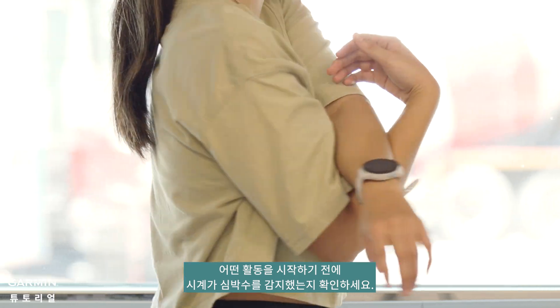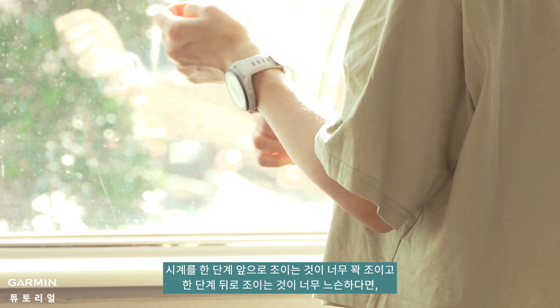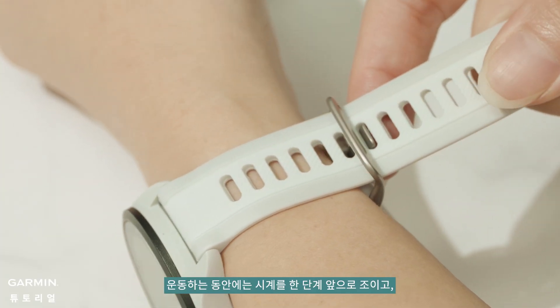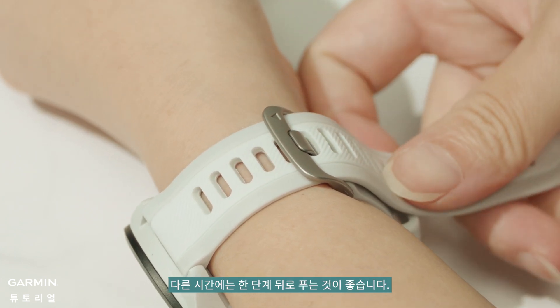Before starting any activity, make sure the watch has detected your heart rate. If fastening the watch one notch forward is too tight and one notch back is too loose, it is recommended to tighten the watch one notch forward during exercise and loosen it one notch back during other times.